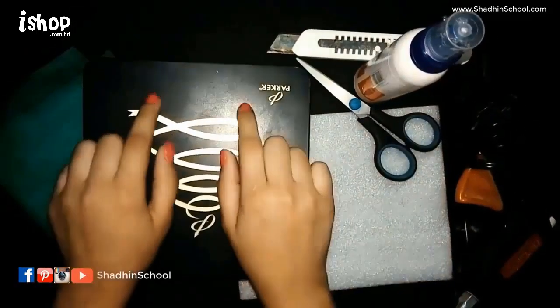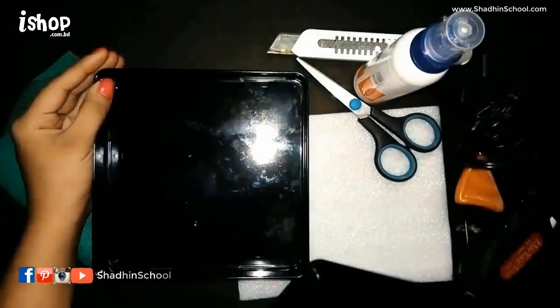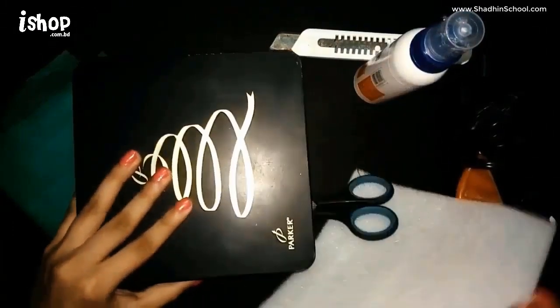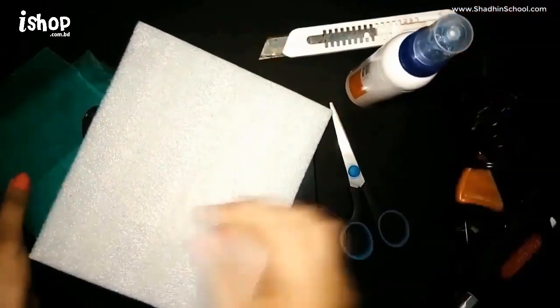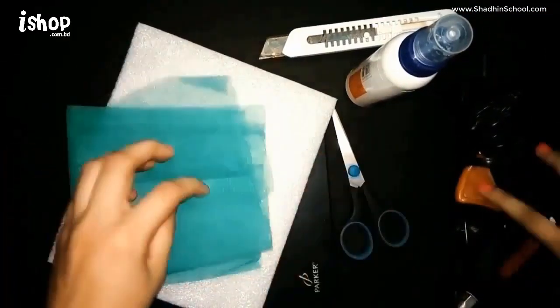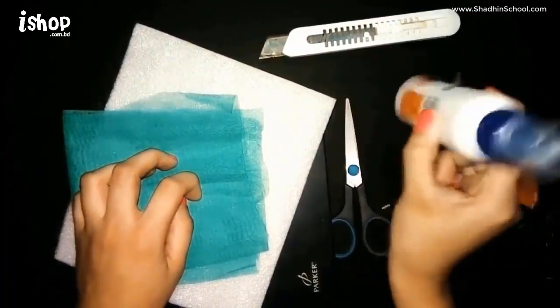So what you will need for this project is a box — you can use any type of box you have around your house. Next you will need a foam sheet, scissors, paper cutter, fabric, and a hot glue gun or any type of glue. So let's get started.